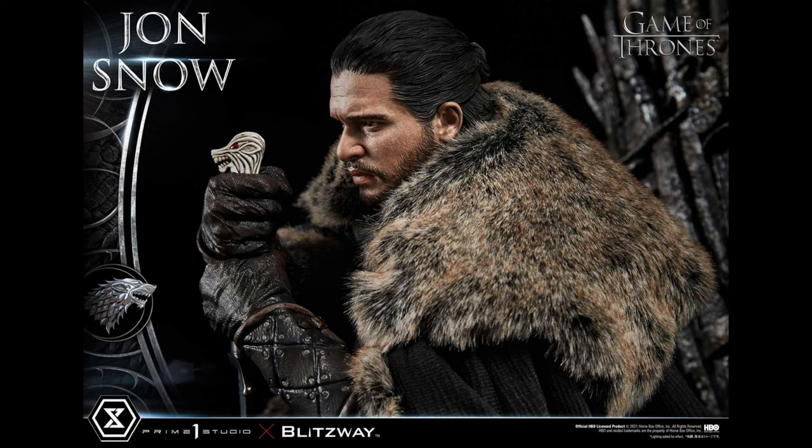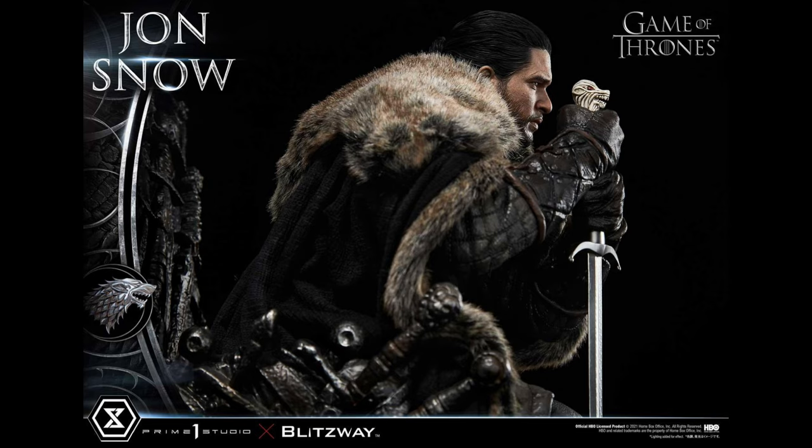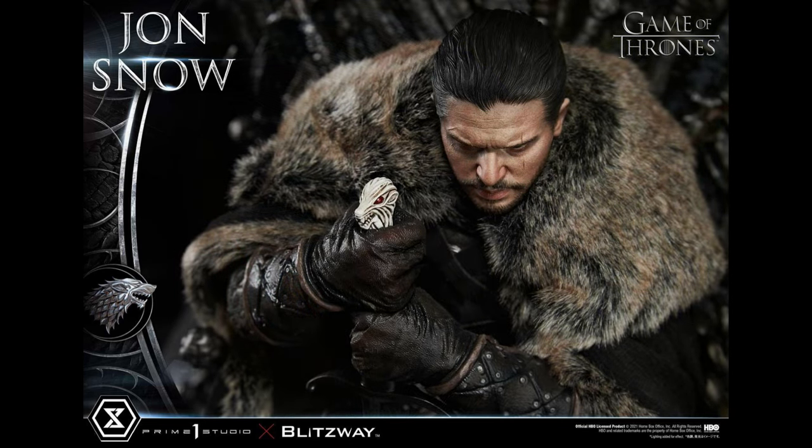The cape is the only fabric element — everything else is sculpted. The cape is removable, so you can pose it how you want. I think it adds a lot of realism. I really like his pose with him leaning forward, holding on to the sword — it looks very epic. The hair is sculpted; at first I was wondering if it was rooted, but Prime One is getting better and better at sculpted hair and I think it looks really quite phenomenal.